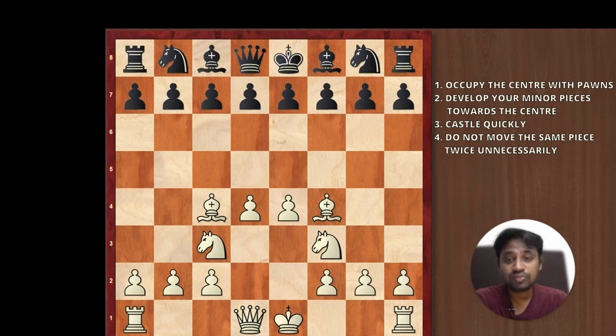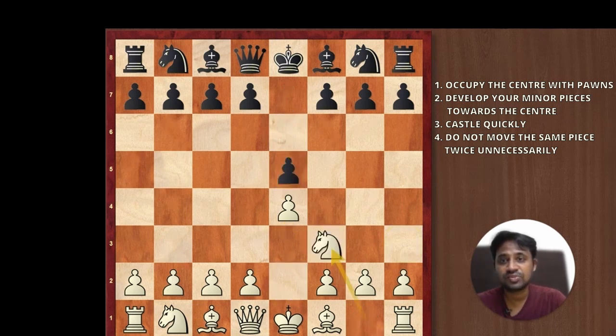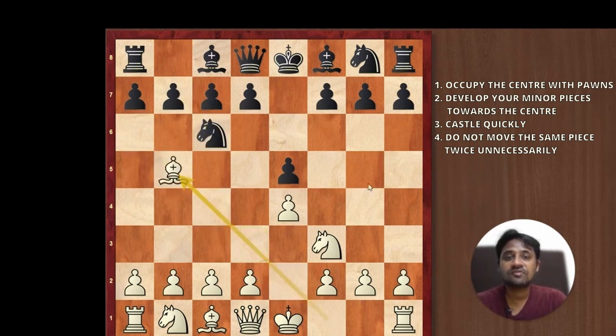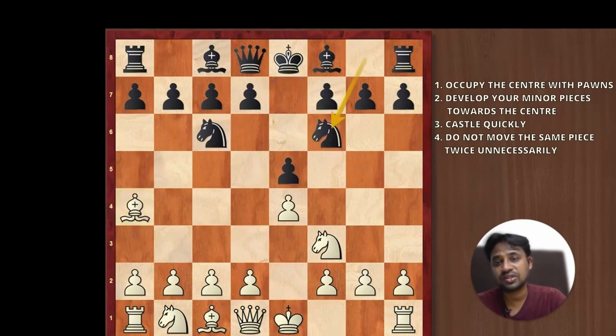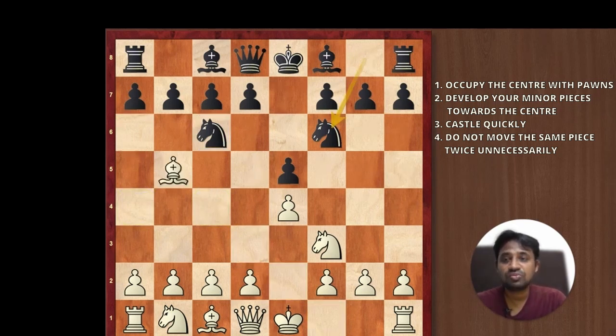Point number four: you do not move the same piece twice in the opening. So let's say you have played e4, your opponent has played e5, knight f3 attacking his pawn. He has played knight c6 and you played bishop b5. And if he plays a move like knight f6, then you should not waste time by moving the same bishop again. Instead of doing that, it is better to develop another piece — you can play knight to c3.